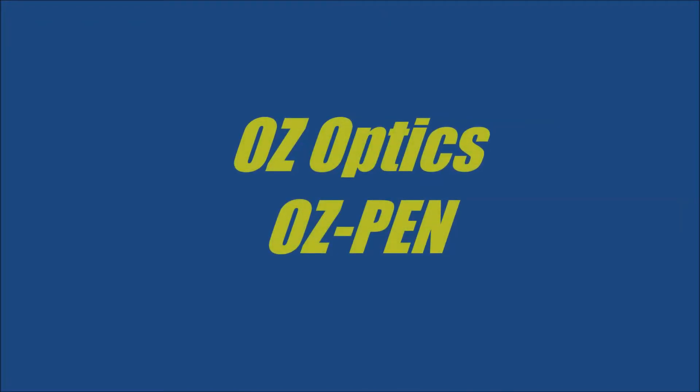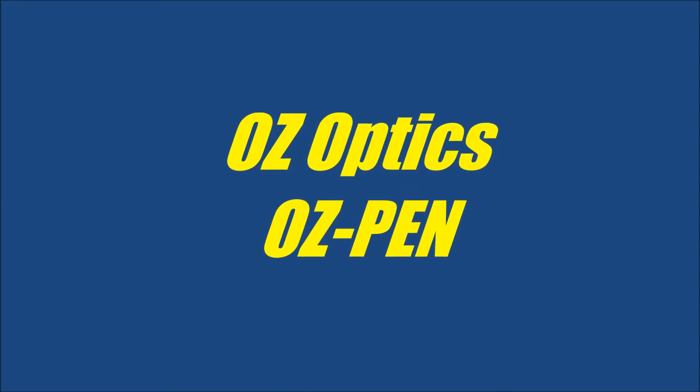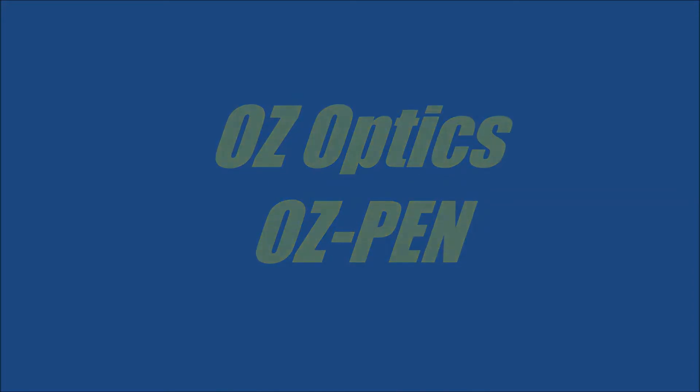Thank you for purchasing the Oz Optics Oz Pen Carbon Dioxide Snow Cleaner. This is a step-by-step guide that complements the instruction manual provided with the Oz Pen. In particular, this video gives instructions on cleaning high-power air gap connectors.